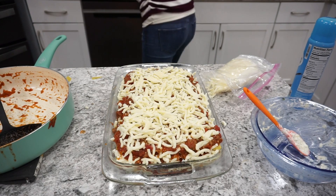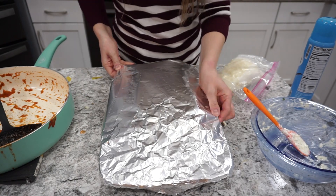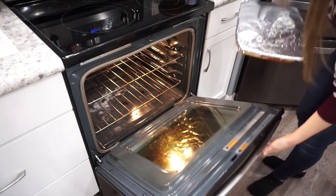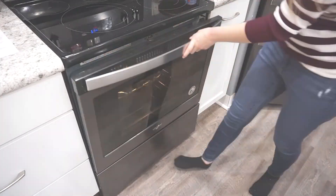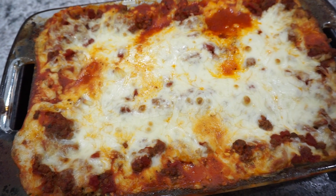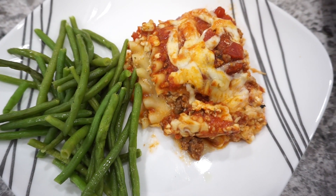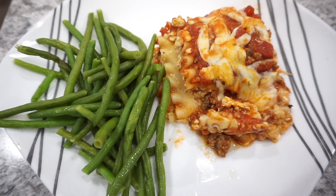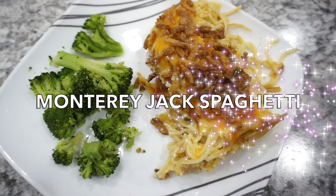I cover the lasagna with tinfoil and bake it for about 45 minutes at 375 degrees. During the last 10 minutes I pull the tinfoil off and let it bake some more. If you want the cheese nice and golden, you can broil it for a couple of minutes. This is honestly one of our family favorites — really affordable and a great option.